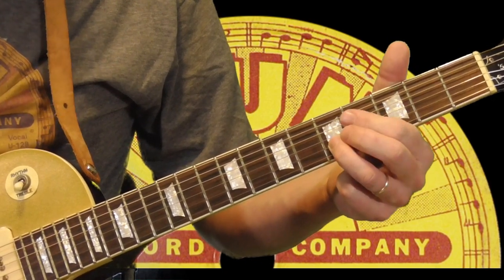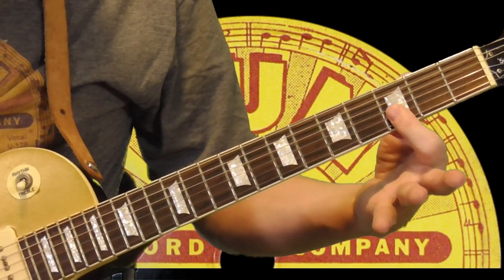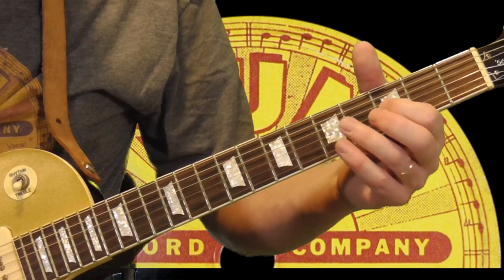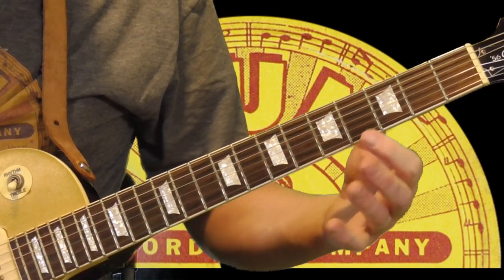And then to the 5th fret of the 2nd string. Then we're going to go to a double stop at the 3rd fret, 1st and 2nd strings. And then we're going to do two more double stops.